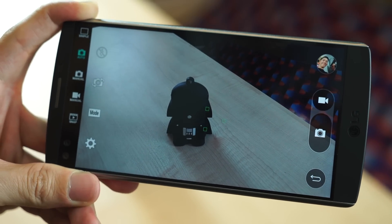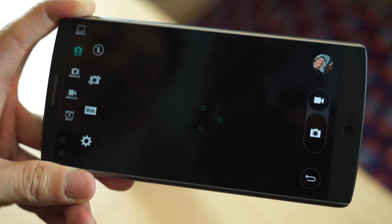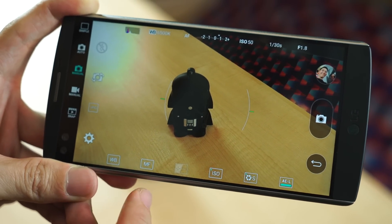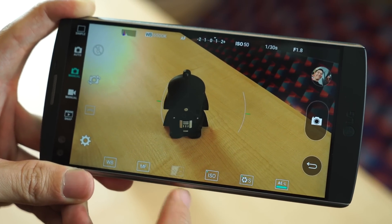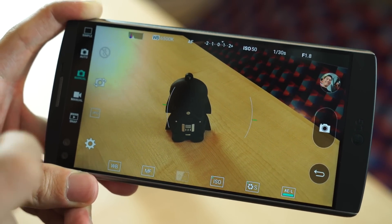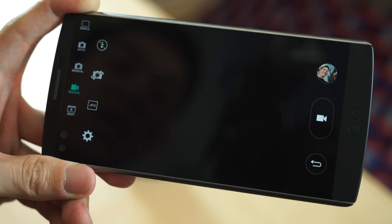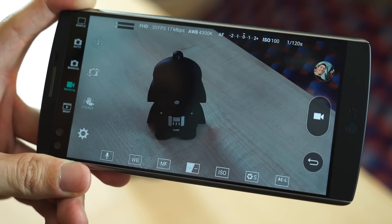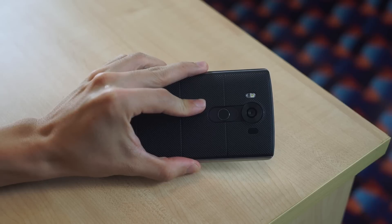Just like on the LG G4, the V10 has full manual mode when taking photos. You can go ahead and change white balance, manual focus, exposure compensation, ISO, and even shutter speed. But new to the V10 is a full manual mode when shooting videos, where all of these settings can be changed as well.